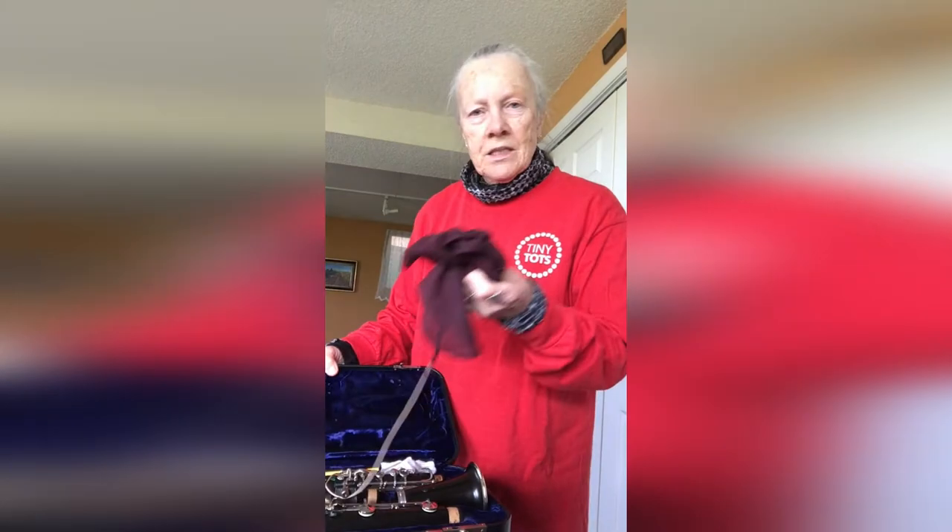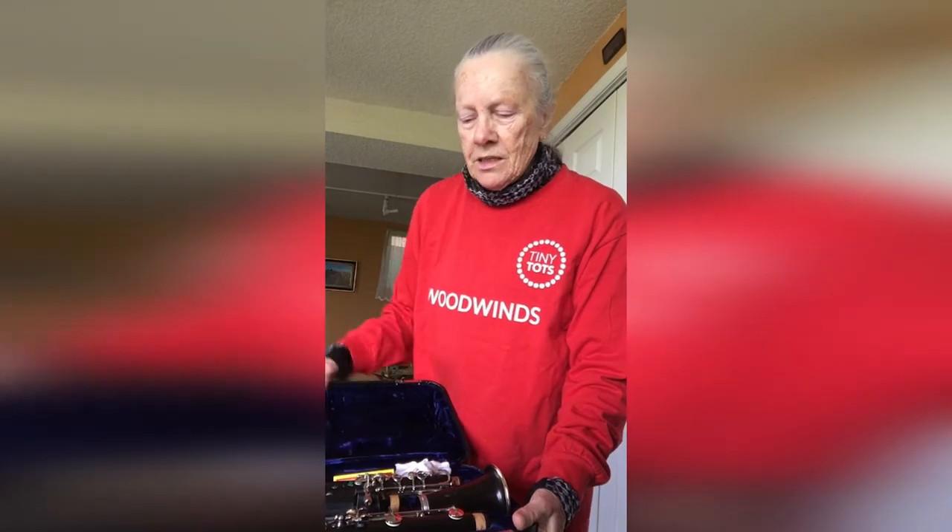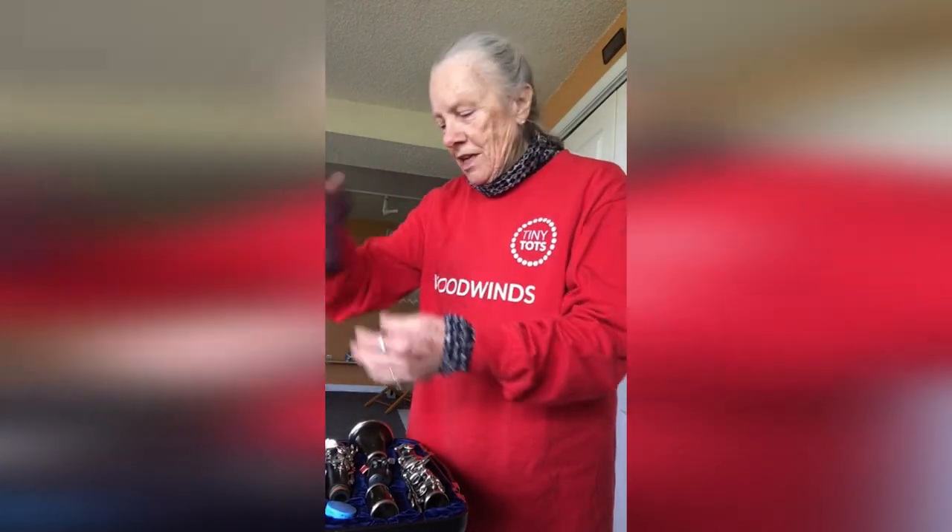Here is the clarinet in its case and I'll show you from the very beginning how I begin to play it. I open it up. This is a silk swab that I clean it with. And here it is — it comes in many pieces. This is all of its pieces in its case. And I'll show you how to put it together.